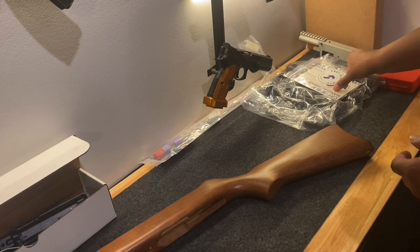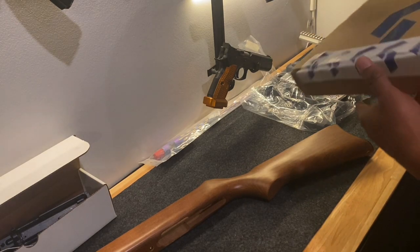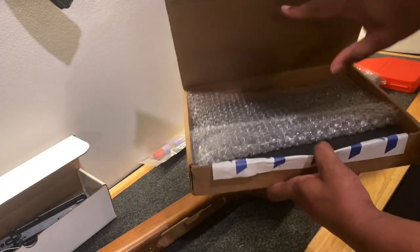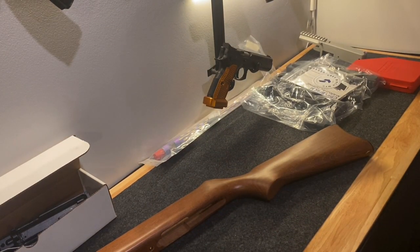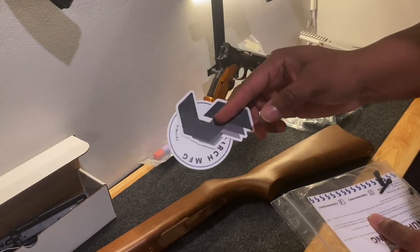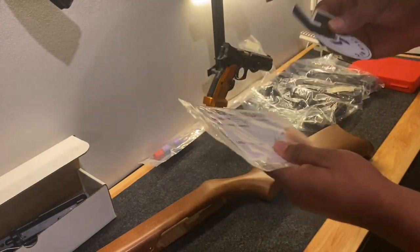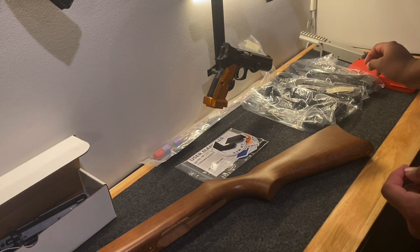I went to Grey Birch Manufacturing and purchased a few items from them. It came in a standard cardboard box with bubble wrap and some foam inside. Also inside they gave me some stickers, the manual, some more stickers, and there's also some mounting hardware in there.